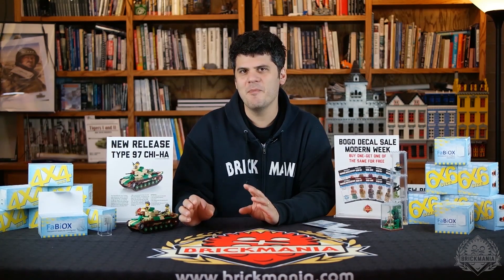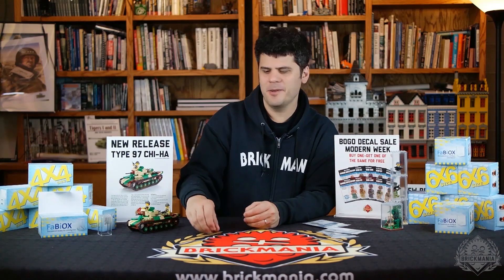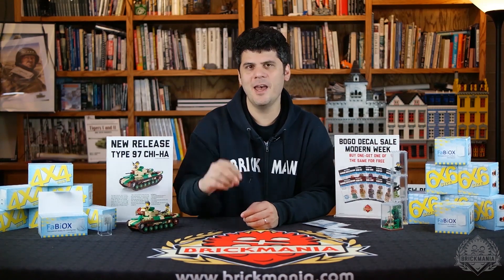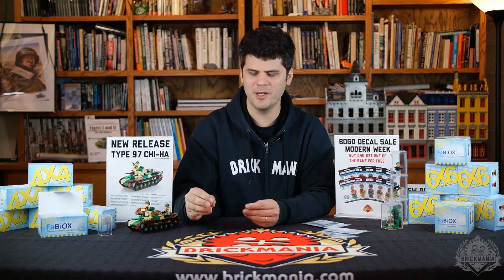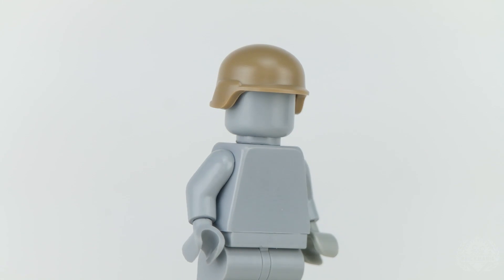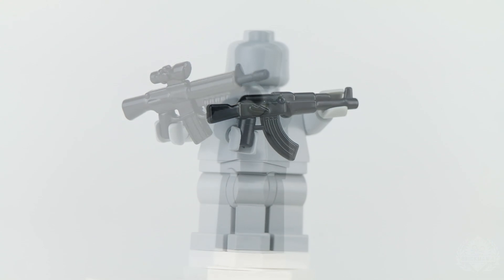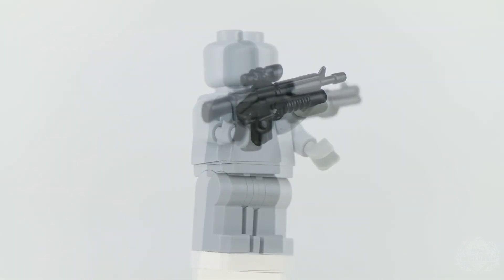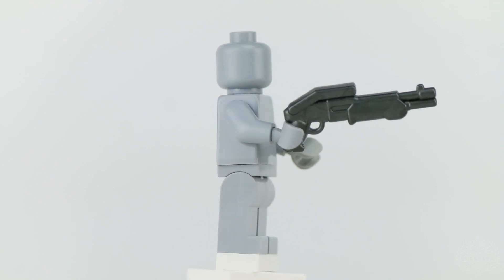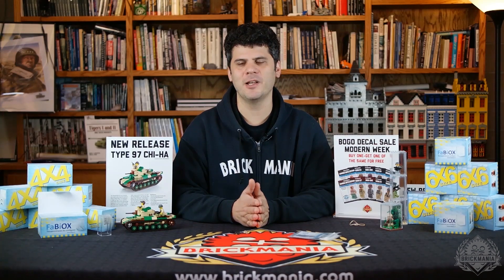We also have a Modern Bulk Special on BrickArms this week. If you buy 10 of any of these items, you'll get 10% off; buy 20, you'll get 20% off. The items are the Modern Combat Helmet, the AK, the M16 AGL, and the Combat Shotgun. Those are all bulk discounts — buy 10, get 10% off; buy 20, get 20% off.